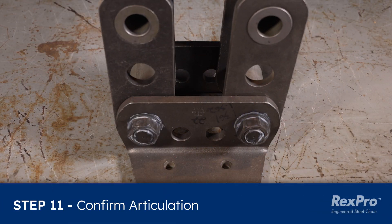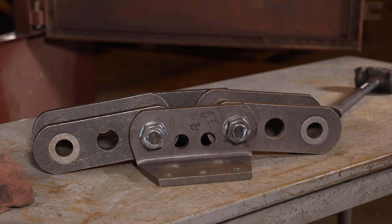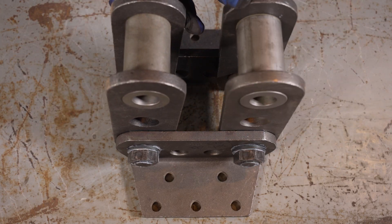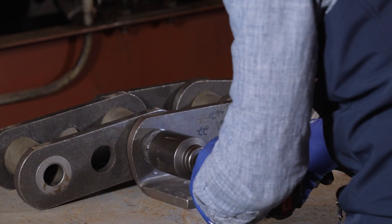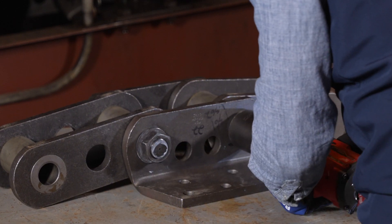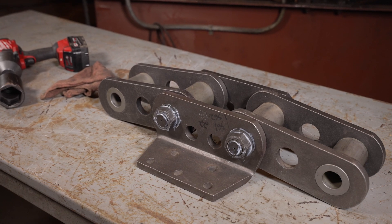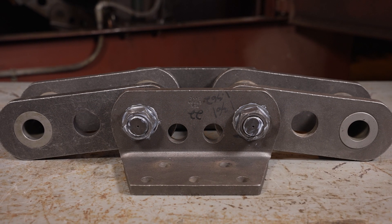Proper operation of the chain requires a free articulating joint. Inability to articulate the chain joint will cause erratic chain action and could result in damage to the chain, equipment, and personal injury. The chain must articulate or rotate freely at the chain joint. The force applied to the nut deforms the thread of the nut, preventing it from backing off due to vibration. The nut can be staked at your discretion but is not required. The chain relies on the interference fit of the pin and the sidebar — the nut is not holding the chain together. Do not tack weld the nut; heat and weld grounding can damage the chain and shorten chain life.